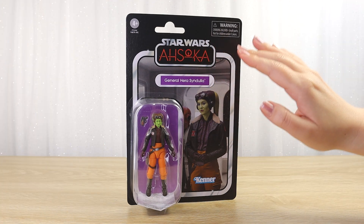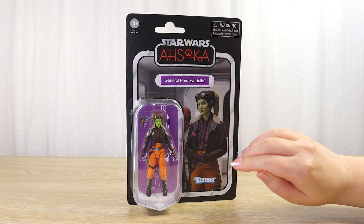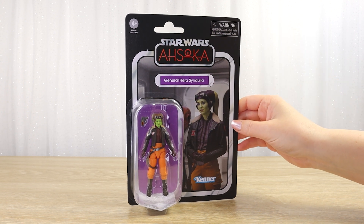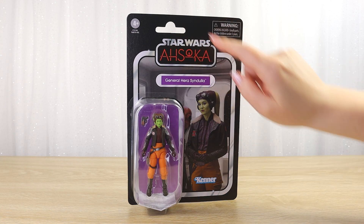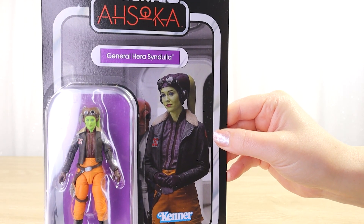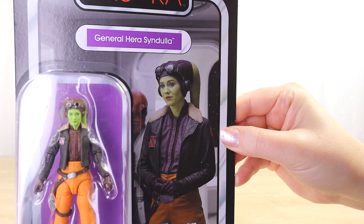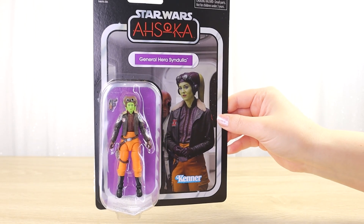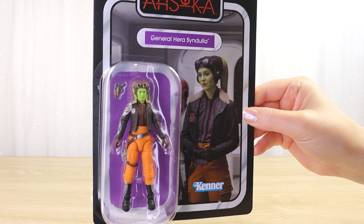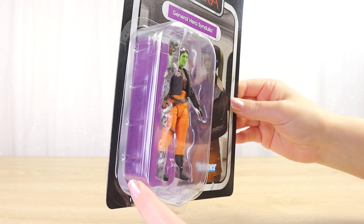The backing card style for the Vintage Collection references the Vintage Action Figure line by Kenner from the 1970s and 80s. At the top we have the iconic Star Wars logo encircling the Ahsoka series logo in red, and a single chrome racetrack surrounding a really nice clear promotional photo of Hera Syndulla from the show where we can see her costume details. She is well lit and it's a nice high-res image. For General Hera Syndulla we have a really vibrant purple accent color for the nameplate with white text, and behind the figure as well.